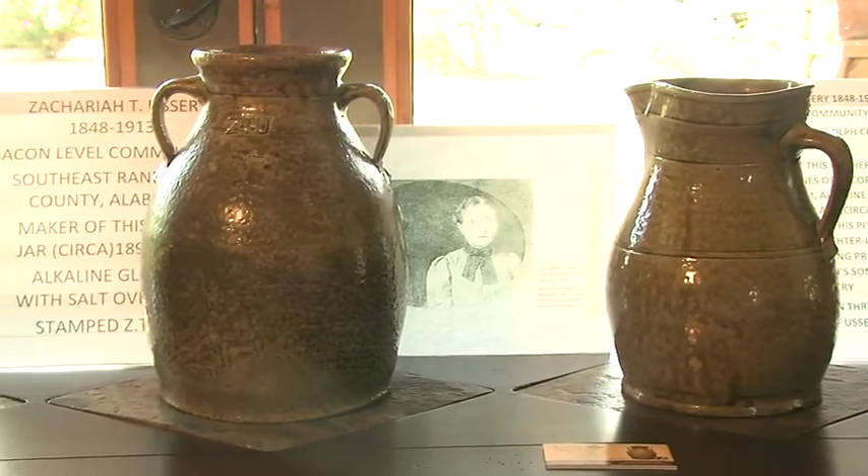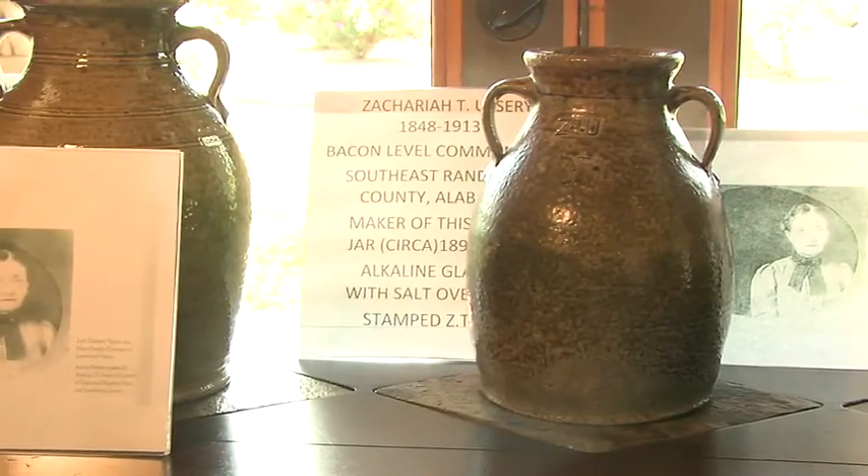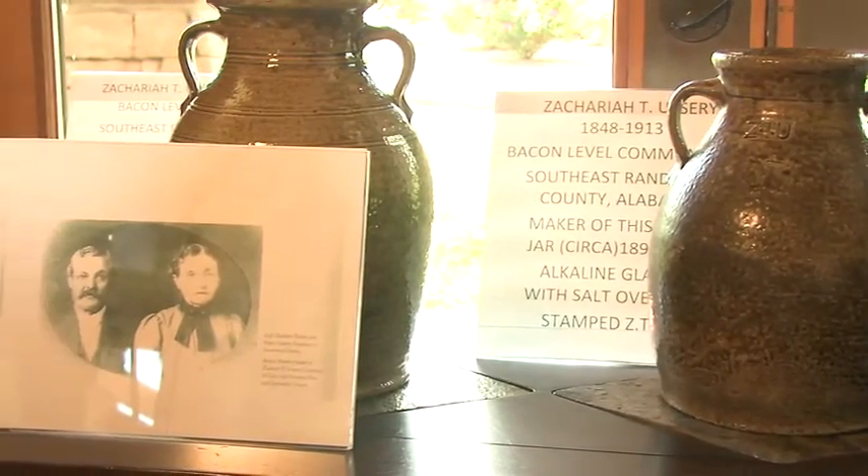He made this picture around 1910 and gave it to his future daughter-in-law, Miss Susie Henry, when she was getting married to his son, Robert L. Ursary. So it was a wedding present to Miss Susie Henry, who is Ms. Bennett's mother and father.